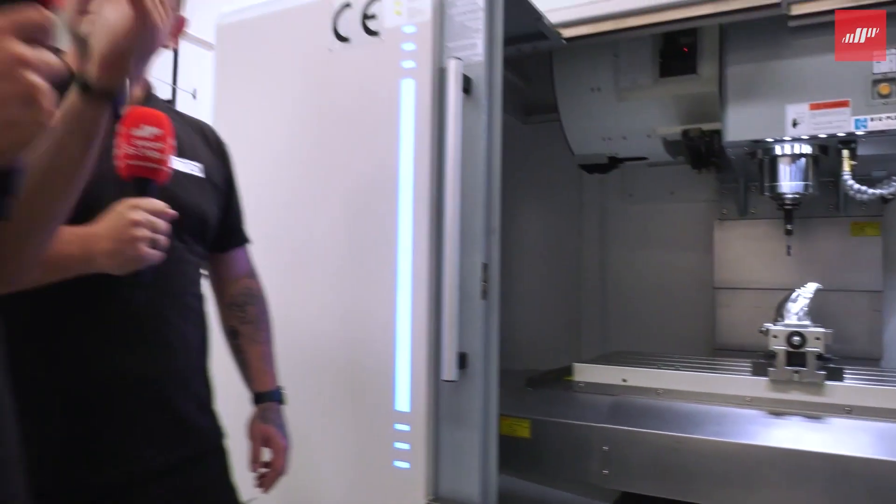I know it sounds like a really stupid thing, but sometimes I forget the M codes for the machine builder specific M codes. And if you Google them, sometimes they're not right. So having it on the machine makes life so much easier.